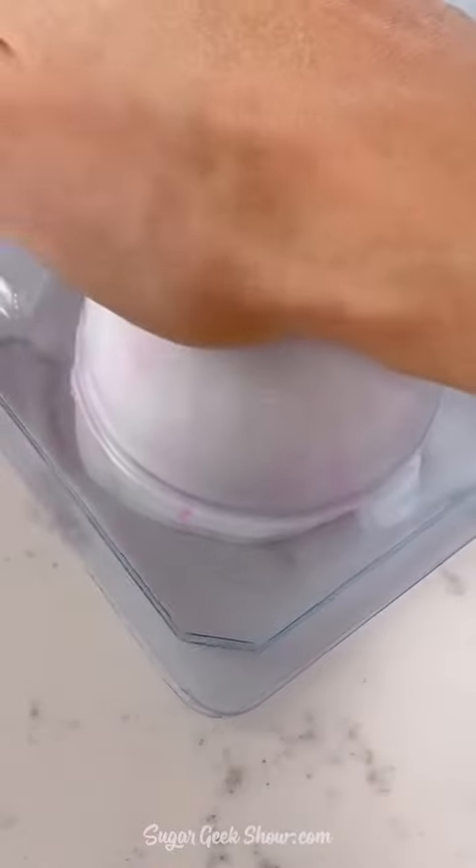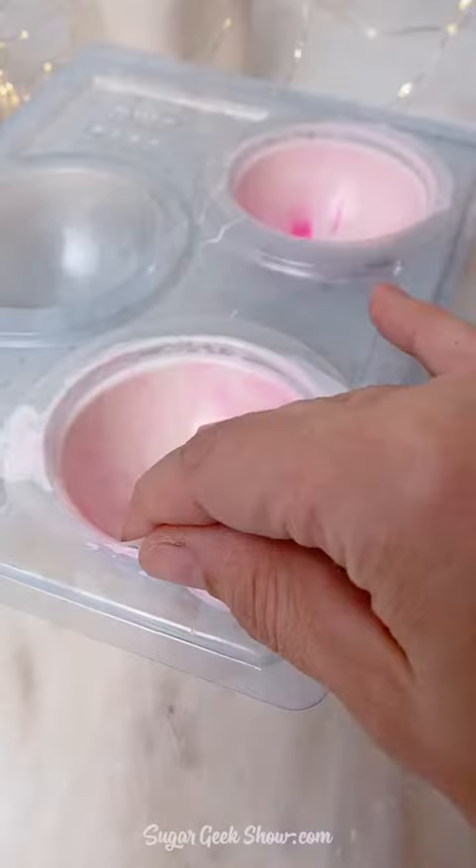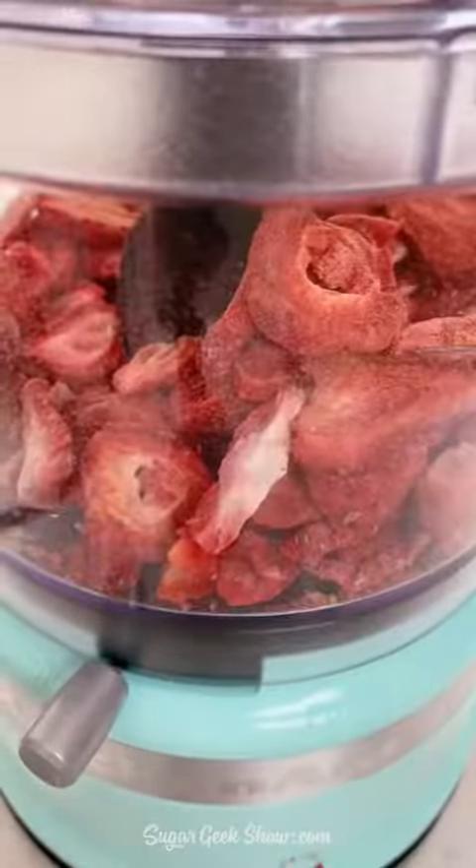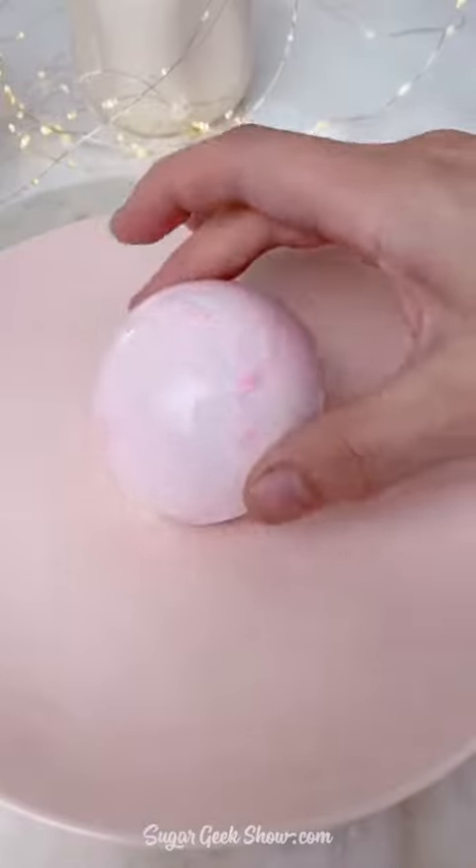I'm melting down some white candy melts and some pink candy melts — it's not chocolate, and yes, there's a difference. Then I'm peeling off the inside liner for my three-piece mold, and I'm going to blend up some freeze-dried strawberries until it's a really fine powder.